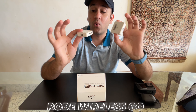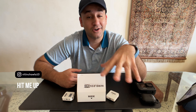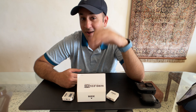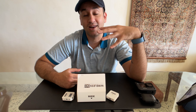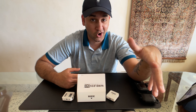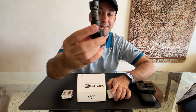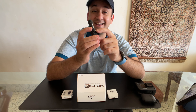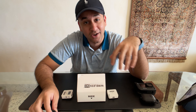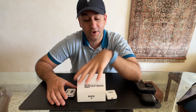Today we're looking at the Rode Wireless Go — I have the white edition, which I just bought. This video is not sponsored. Rode is a company based out of Australia, well known for their microphones. A lot of YouTubers use shotgun mics from Rode for vlogging. This is actually my second Rode product; the first was the Rode VideoMic Me-L, which is meant for the iPhone, but the problem with it is the lightning connector — I can't connect it to my GoPros.